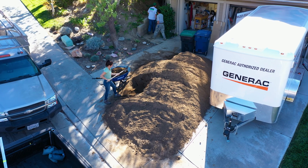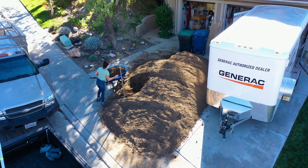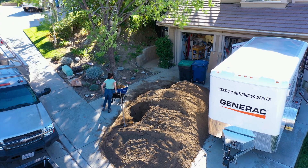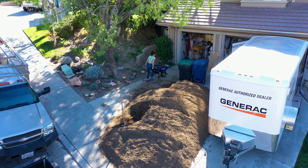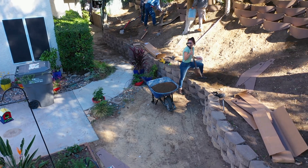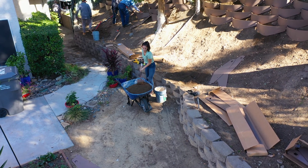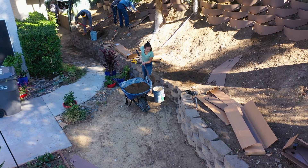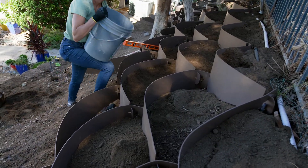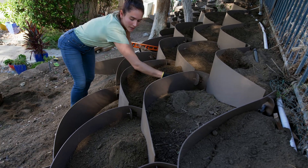Lastly, where should you get your soil delivered? Ideally, you want your soil delivered at your hillside, either at the top or the bottom. But if that's not available, you want to get it delivered as close as possible to the site. Here we've got it delivered in the front driveway, so we fill up the wheelbarrow with dirt, take it over to the site, fill up our buckets, and use those buckets to dump the dirt into the dirt lockers.